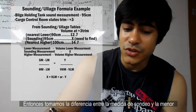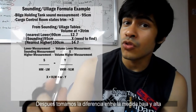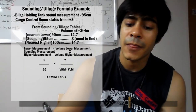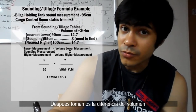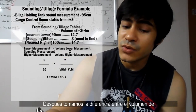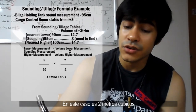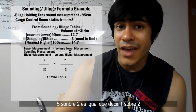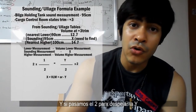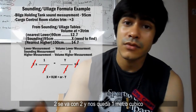We take the difference between our sounding measurement and the lowest measurement, which is 5, and then we take the difference between our lowest measurement and the highest measurement, which is going to be 10 — the difference between 90 and 100. Then we take the difference between the volume of our lowest measurement and our unknown measurement — we'll call that y — and then the difference between the volume of the lowest and highest measurement, which is 2 cubic meters. So 5 over 10 is one half. Passing the 2 across gives y equals 2 times one half, so 2 cancels and we have 1 cubic meter.